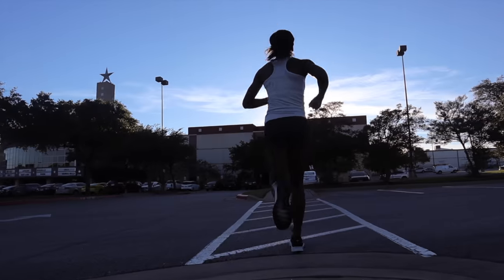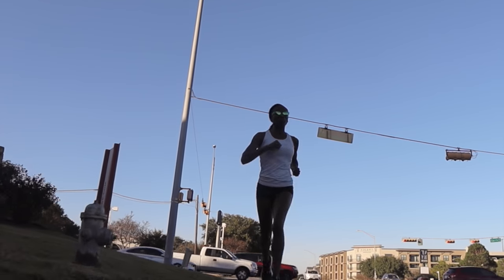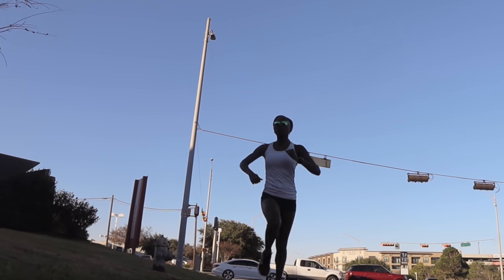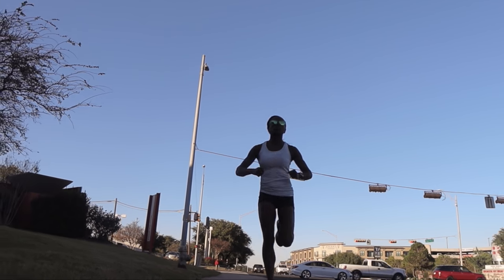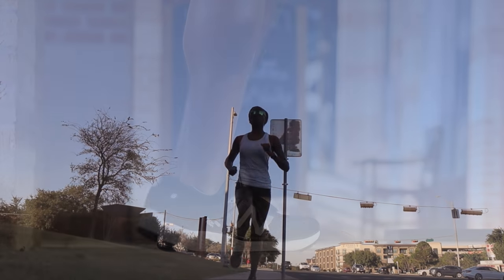I gotta borrow the words of Thomas from Believe in the Run — I would say that this shoe has a bit more of a snappier feel compared to previous models. Now the 1080 has always been my slower, longer run shoe. But this version has a bit more of a spark to it, and I'm not mad.